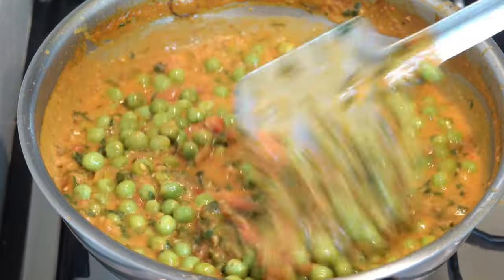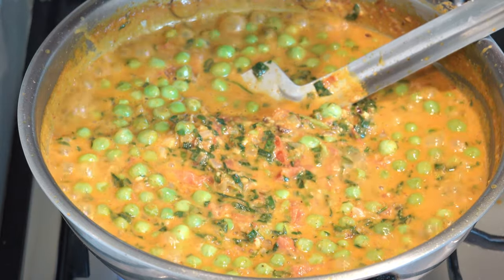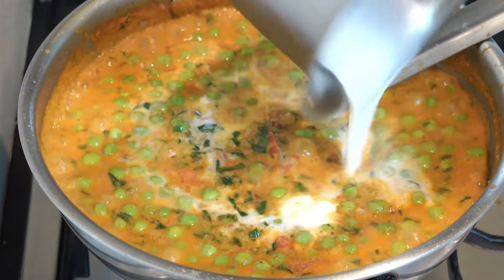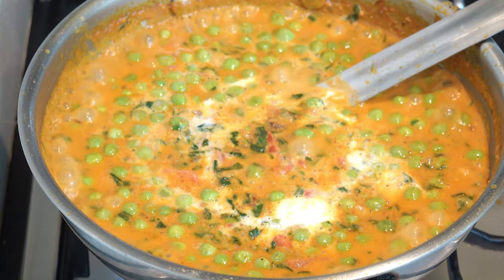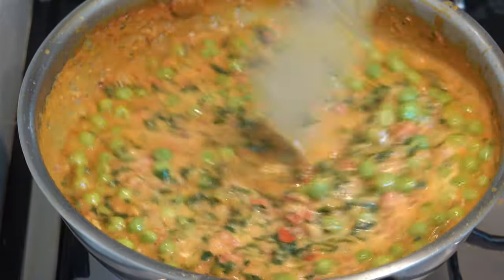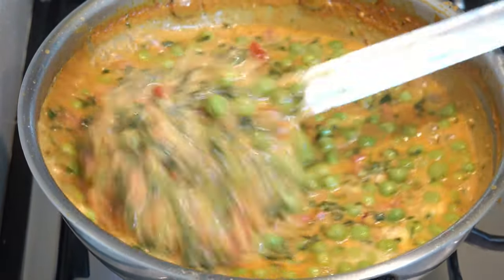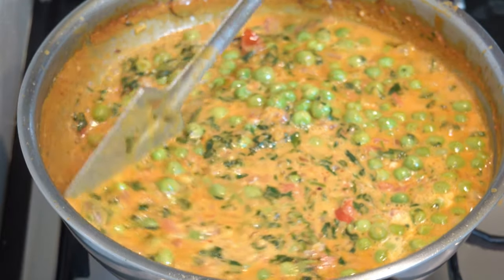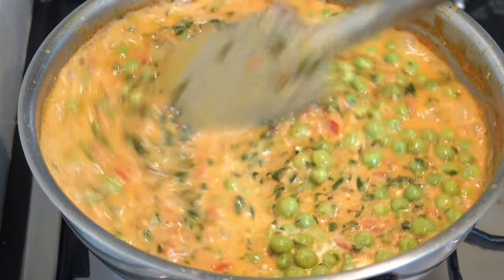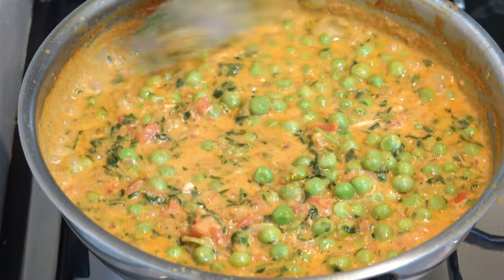This is the Chapati, Fulka, and Puri which is very good, and also the Jeera Rice which is very good. This is the Salpa. You can collect it — it is also a product of the cream, which I used to use.